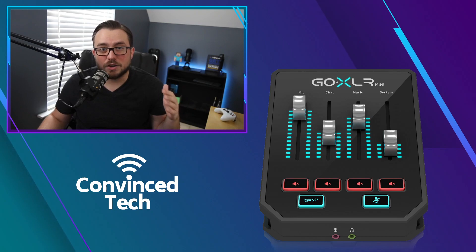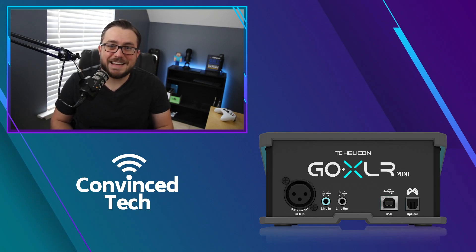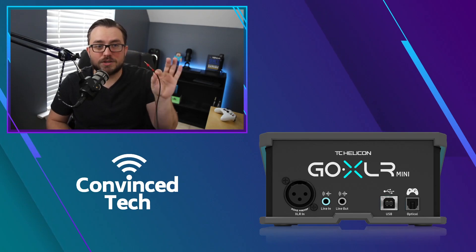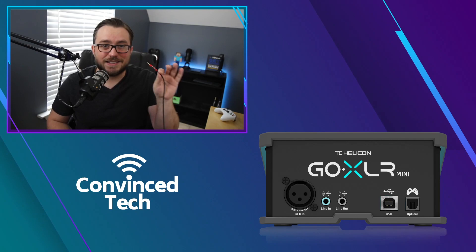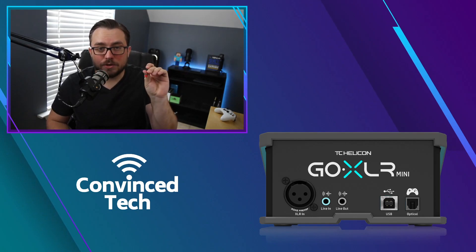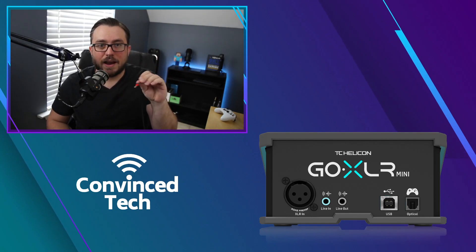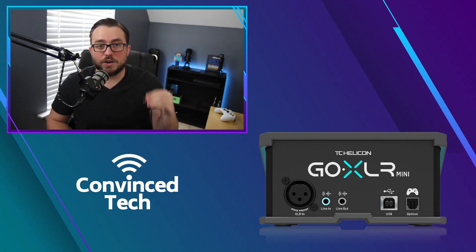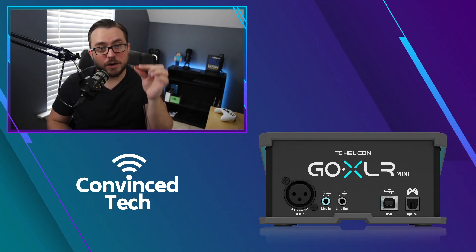Go ahead and flip the device around to look at the back. On the back of the GoXLR Mini you'll notice a line in and a line out — those are the two ports we're using these aux cables for. The first cable runs from the line out of the GoXLR Mini and plugs into your aux in, line in, or microphone input on your streaming computer.